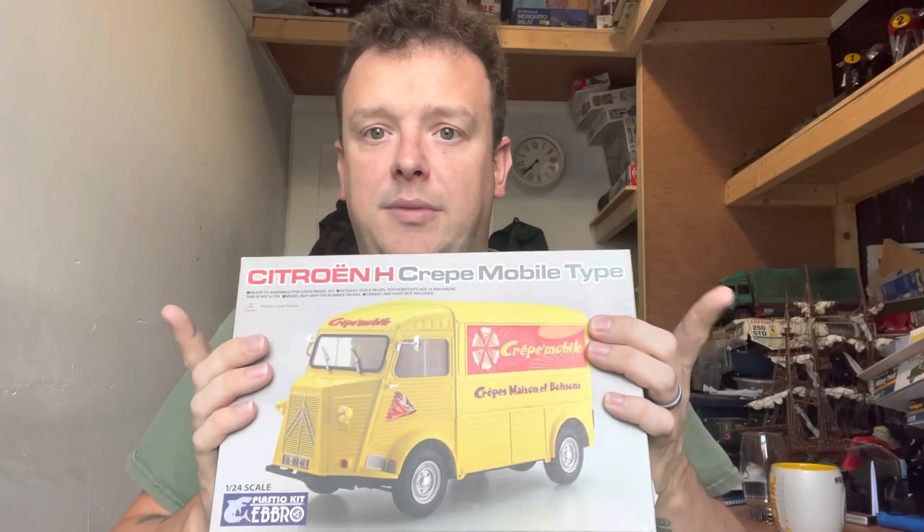What I'm going to do with this one is make it look like a burger van — what we call a hot food van here in the UK. The actual kit is a left-hand drive, so I'm going to show you how you can convert it into a right-hand drive. We're going to do all the little details in the back, so instead of it being a crepe van, it's going to be a sort of beaten-up burger van that you'd see parked at the side of roads or on industrial estates.